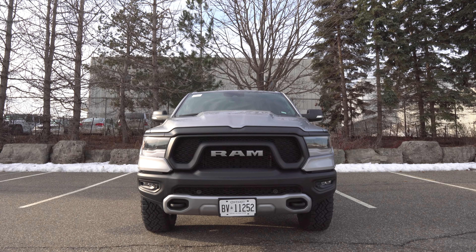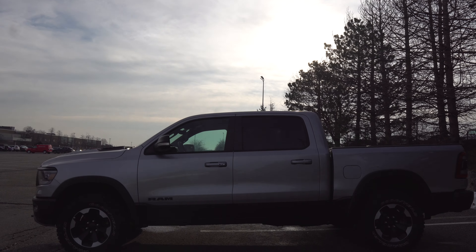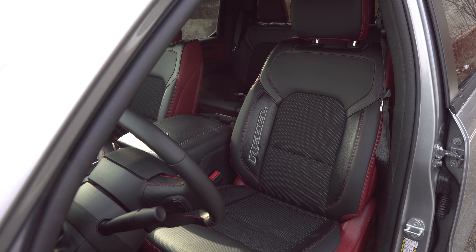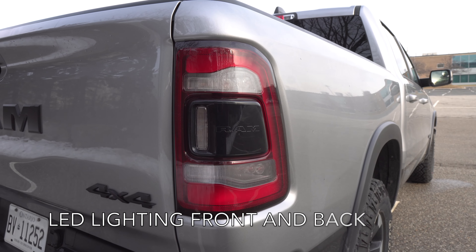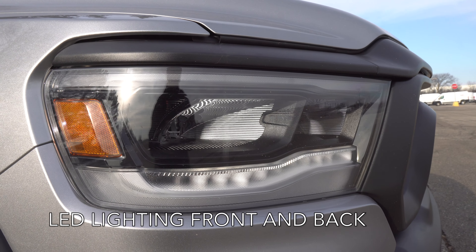Getting back to the RAM Rebel — if I had one word to describe this truck it would be versatile. This seems kind of obvious since we're talking about a truck, but I really do mean it. This truck can be used for all occasions, whether that be an off-road expedition, your daily commute to work, or a weekend trip to Home Depot.